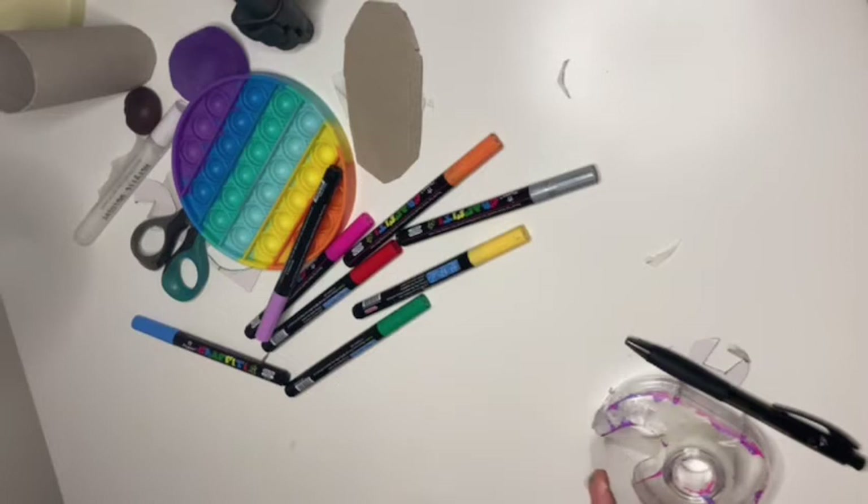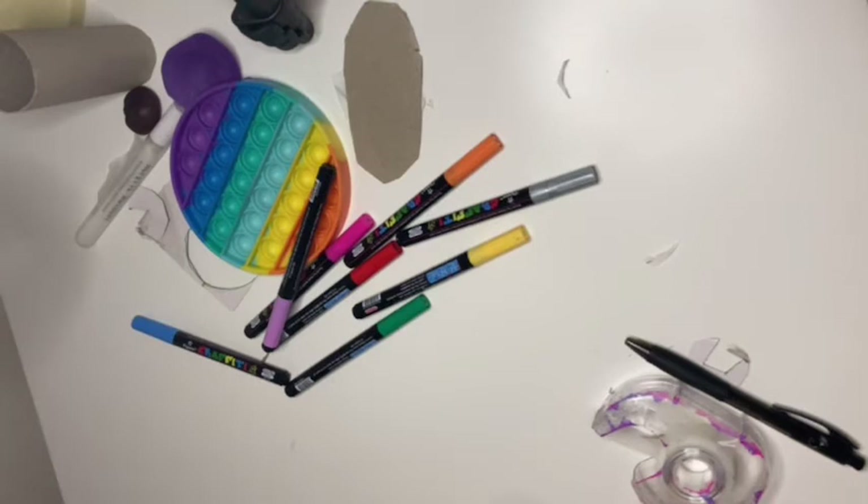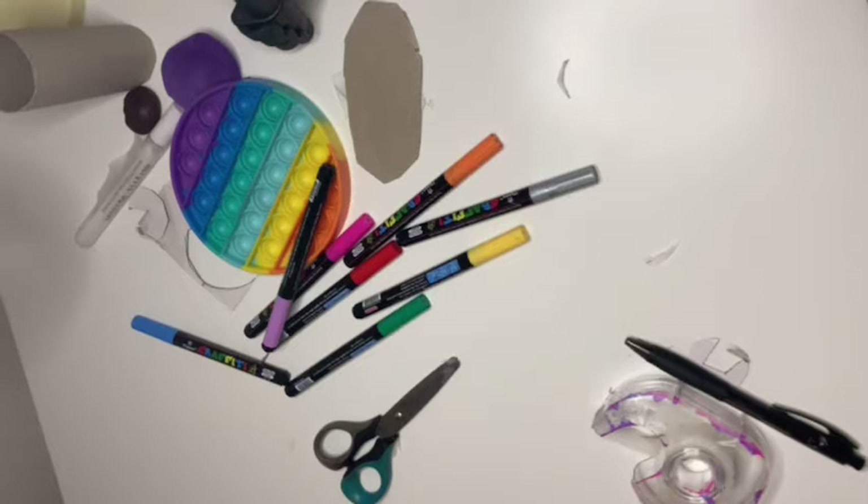Then I taped over it — out of frame again, I need to learn where the frame is. That pen down there by the tape dispenser is the best pen ever, by the way.